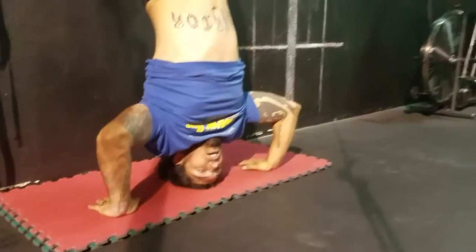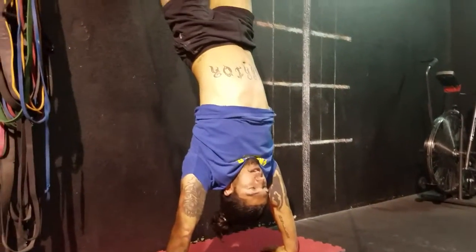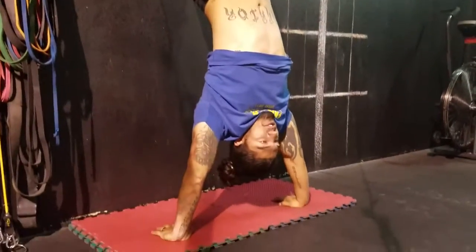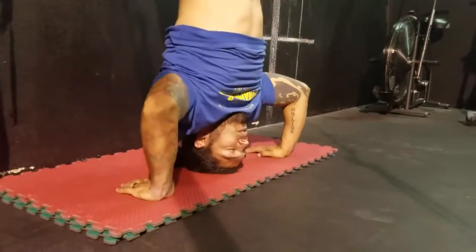And then from here, I'm just going to press myself straight up, fully locking out those arms, bringing the head through so that your ears pass forward of your arms, and then your head returns to the ground.